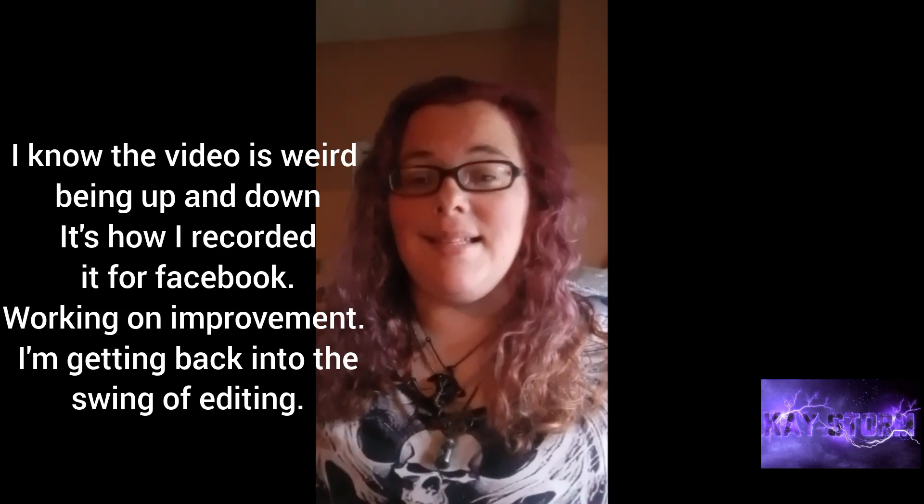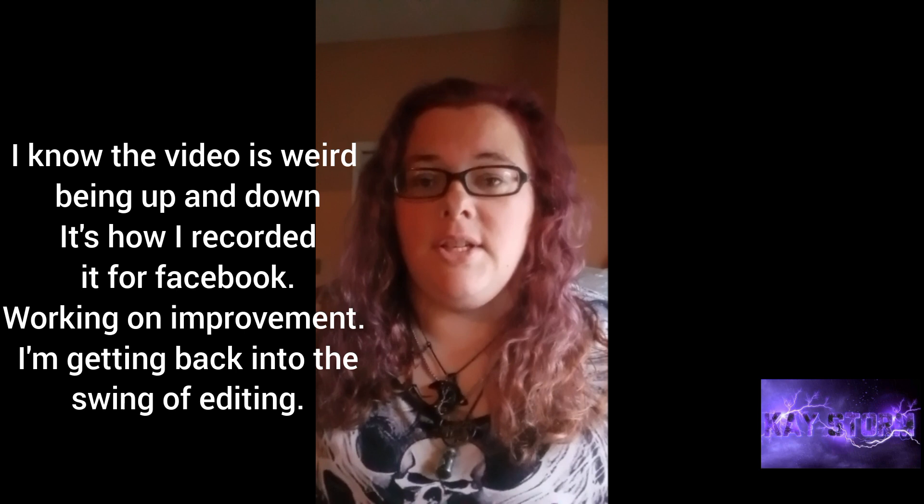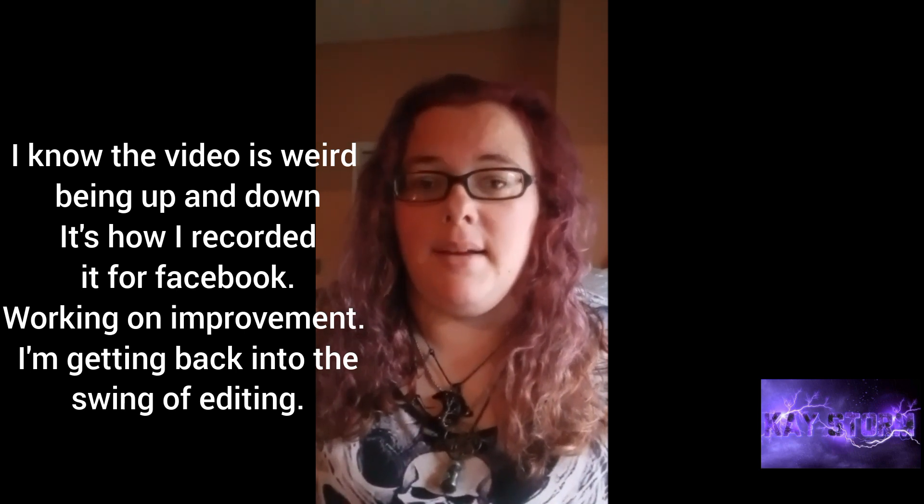Hey guys, it's Kay back with another video. You may hear my little witchling in the background because he's right here playing with his toys. Anyway, we're back with a spell video. If you're someone that does not like cuss words, maybe stop watching because there's going to be quite a few thrown about.